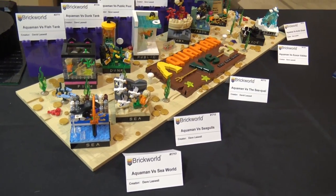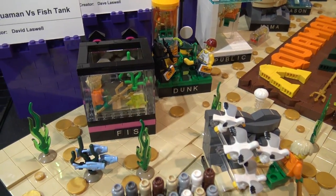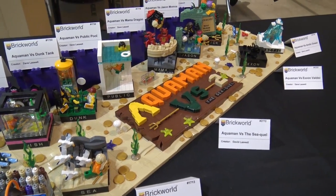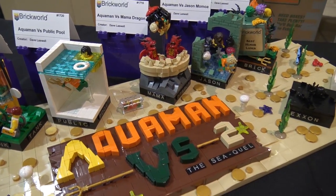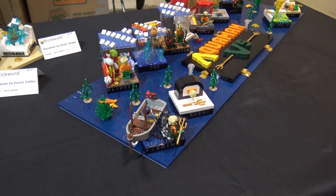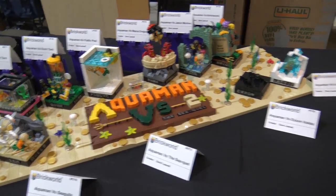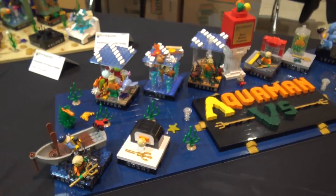I'm not that familiar with Aquaman actually, but I'm noticing each of these are kind of like mini vignettes on a display itself. This is kind of a parody thing - one of the things Aquaman's known for is having probably the lamest superpowers of the DC heroes. So we've got Aquaman versus the dunk tank, Aquaman versus the public pool. Something seems a little fishy - I'm sorry, please don't unsubscribe. He'll be here the whole video.